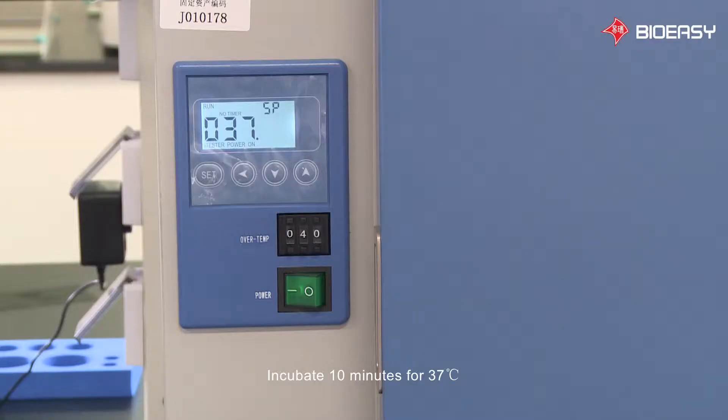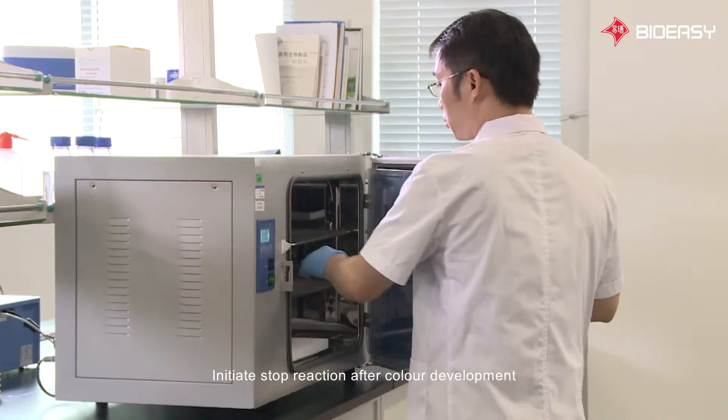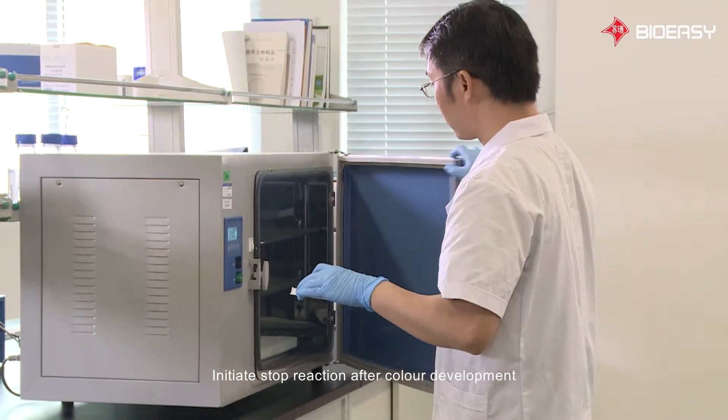Incubate for 10 minutes at 37 degrees Celsius. After color development, initiate the stop reaction.